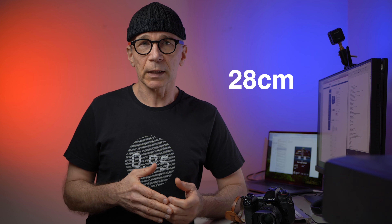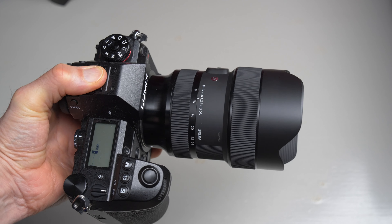The minimum focusing distance is 28 centimeters, which is nothing spectacular — the lens doesn't have any exceptional close-up capabilities, but it focuses close enough to emphasize a foreground subject if you want that. The optical construction does not include an image stabilizer, but on Lumix cameras that's not a problem. You can easily shoot one- to two-second handheld exposures on Lumix S series cameras, as the Lumix in-body image stabilizer is very, very good.